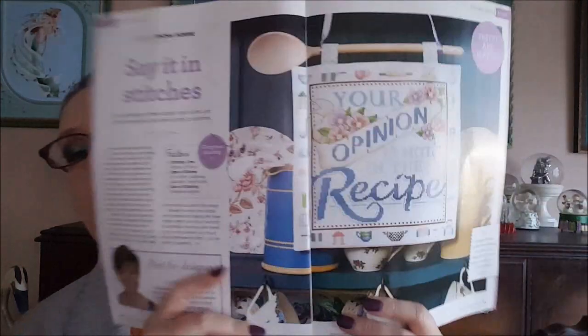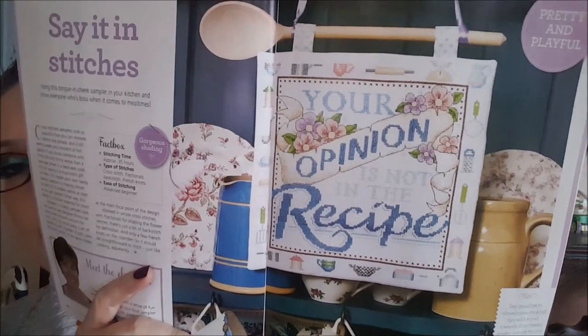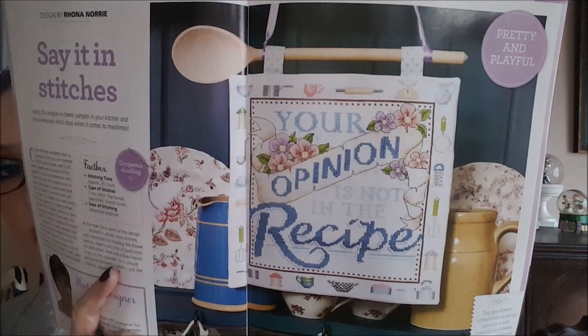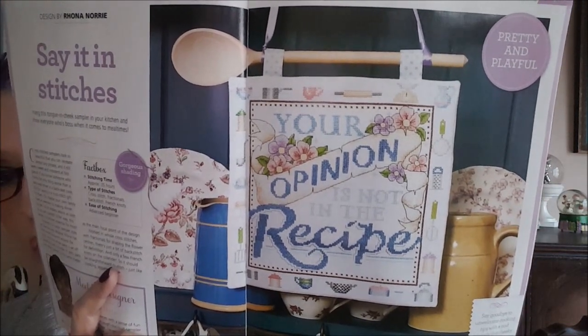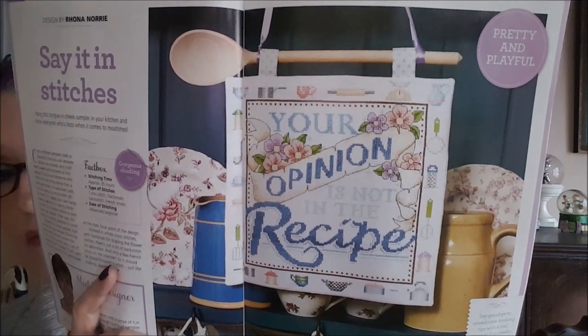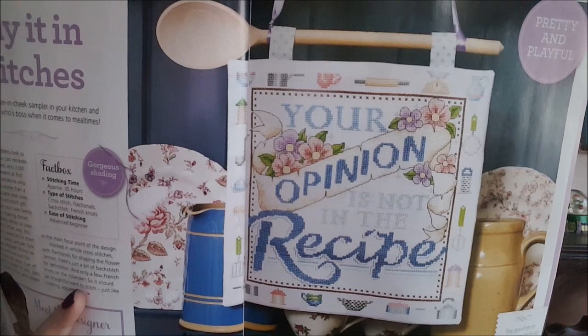This was the design I was looking for, and oh my god it's really cute. This would look really great in your kitchen. It's by Rona Nori and it's called 'Say It in Stitches.' The text says 'Your opinion is not in the recipe' — I thought that was hilarious. Look how they finished it: they hung it on a wooden spoon! I actually really love that.